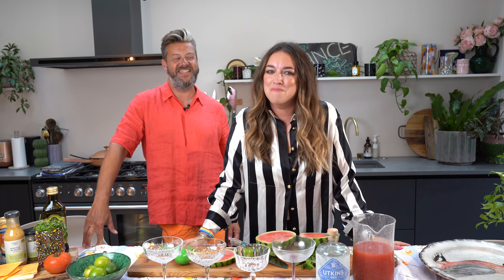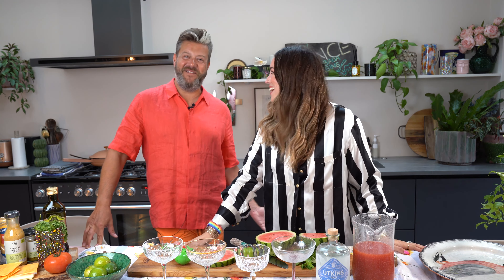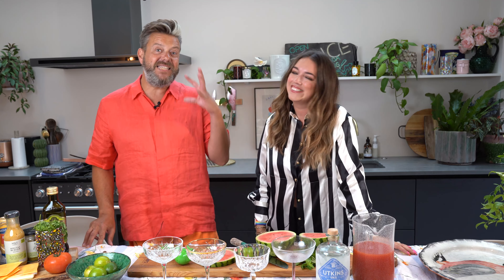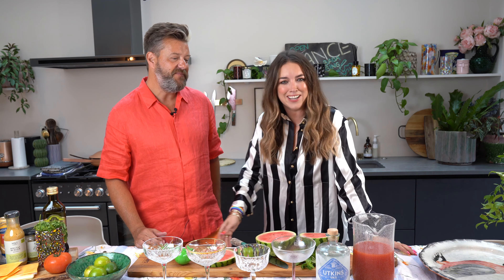Hey guys and welcome to Mouthful, the cocktail and cooking show with me Lisa Potter Dixon and me Dominic Prey. Today we are going to be making a watermelon martini, and a smash wrap burger. It's a bit of a trend thing but it is so gorgeous — it's just a tortilla wrap with a burger, kind of McDonald's style.